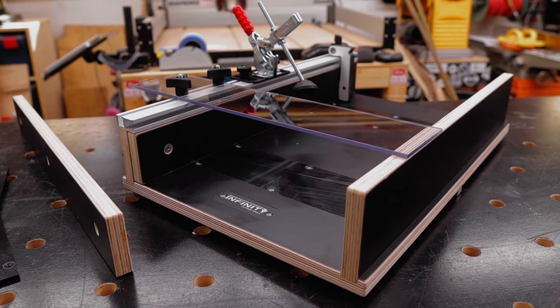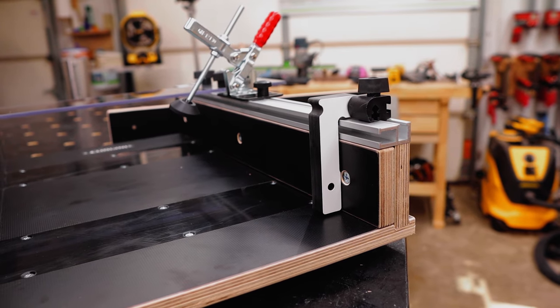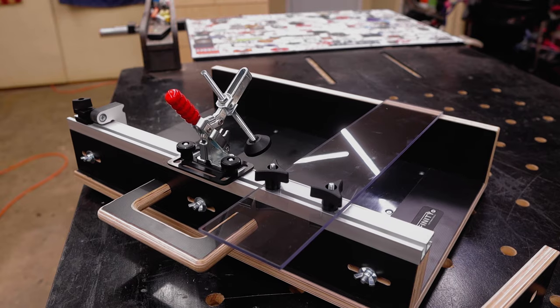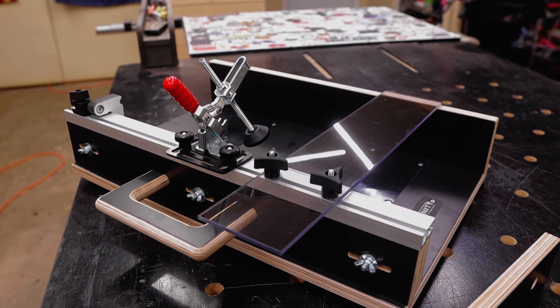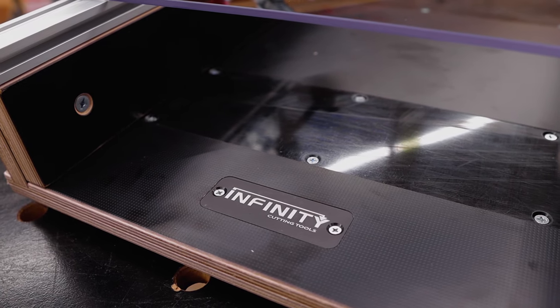In reality it did take me about 30 minutes to assemble this crosscut sled, but I figured I would save you watching me do that. Just know that it was really simple, and because it's all machined with a CNC, the fit and finish was perfect.